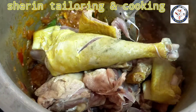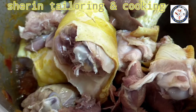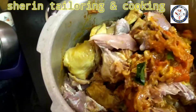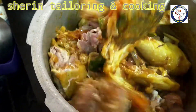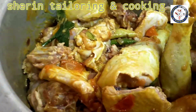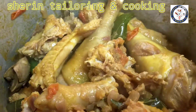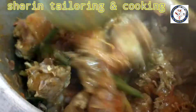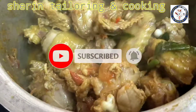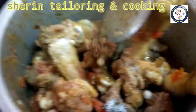We will mix it well. Let's mix it for 10 minutes on low flame until it gets a good color. It's dry.